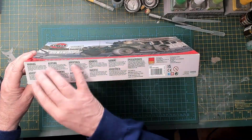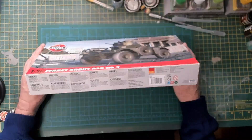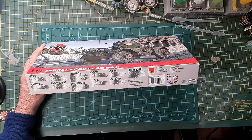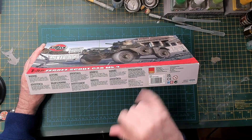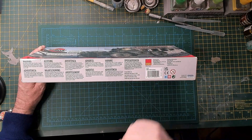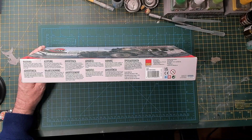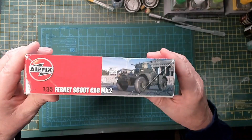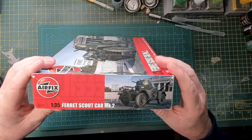I'm doing a voiceover here because for some reason my microphone wasn't working when I first filmed this. I'm just showing the box — the edges have your standard warnings, the Hornby trademark, and so on.